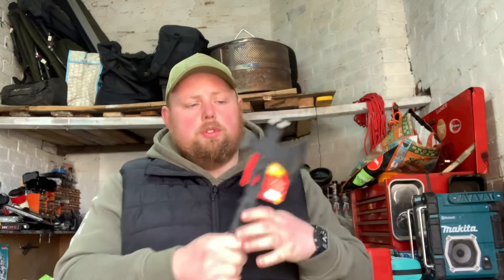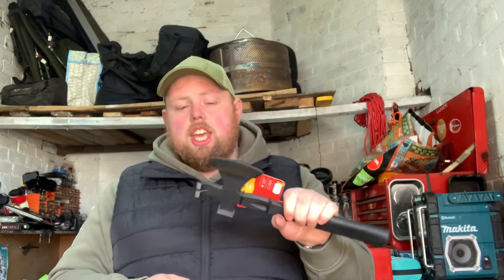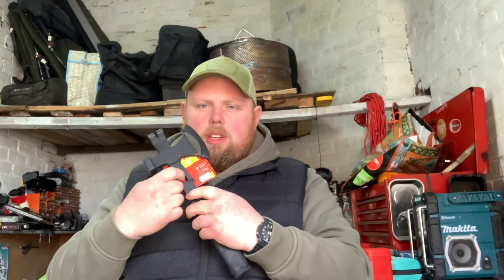First things first - I got a little breaching tool. This could be for a bug out kit if you live in an urban area, or an emergency kit in your car. It comes with a pry bar, an axe head, and a hammer. If you've got to go through doors or gates that are locked, you've got a pry bar to pop locks open, an axe to breach doors, and a hammer to put windows through or bodge something together.